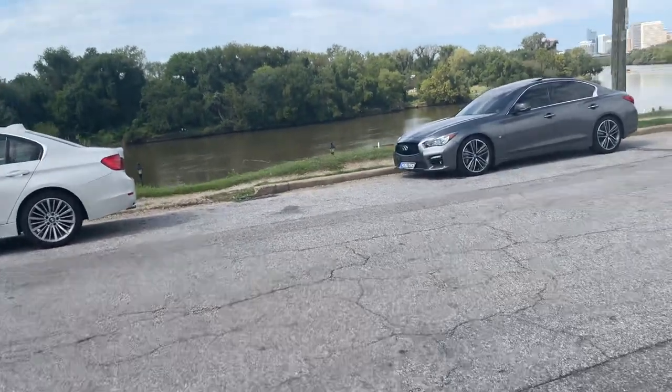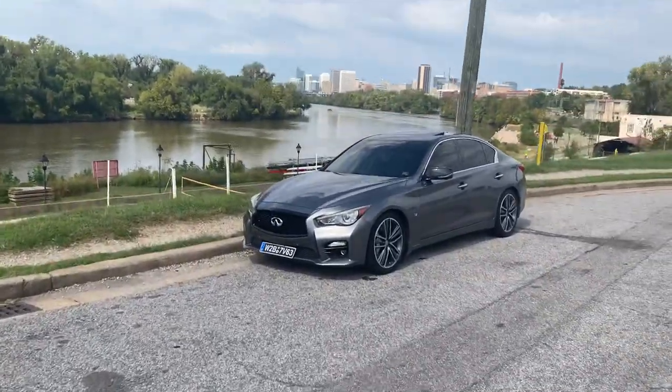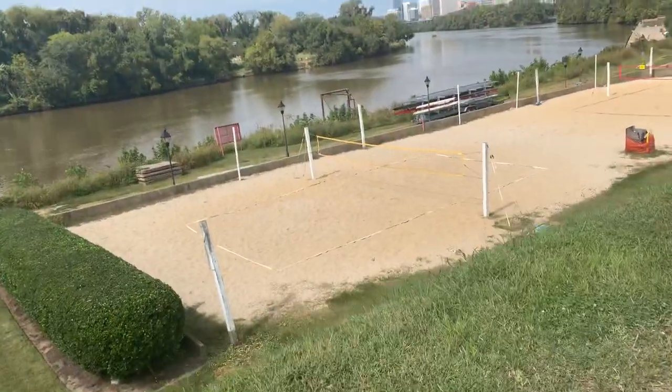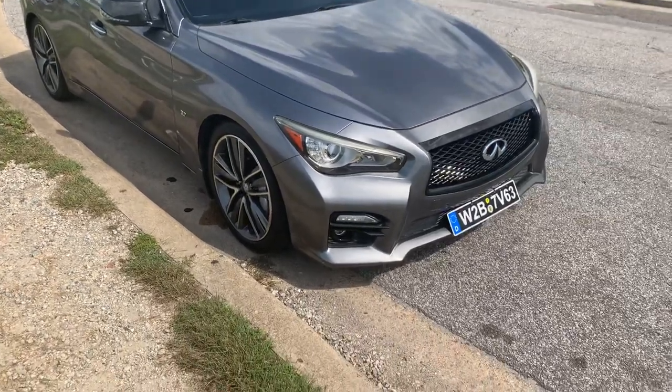What's good y'all? As y'all can see by that title and thumbnail, I'm going over everything that I've done so far to my Q50. This is a 2014 Infiniti Q50S all-wheel drive.